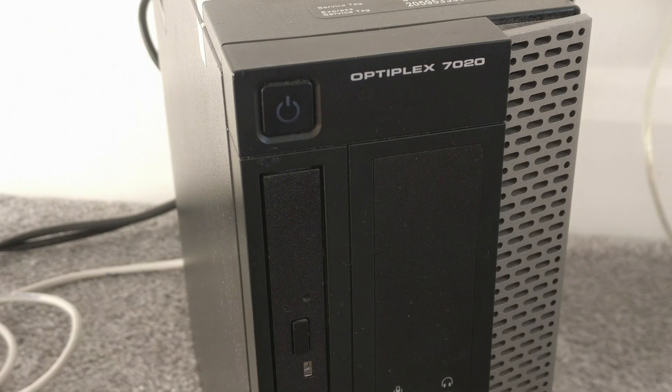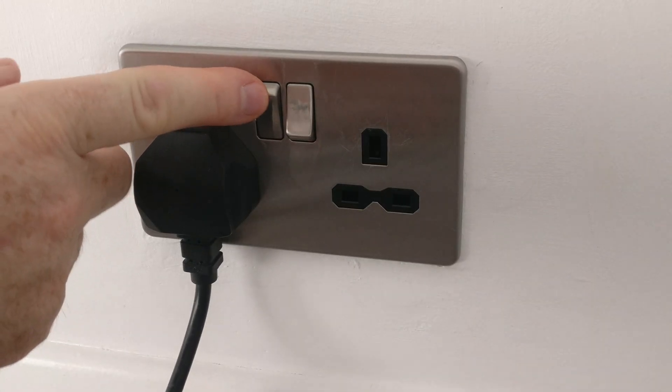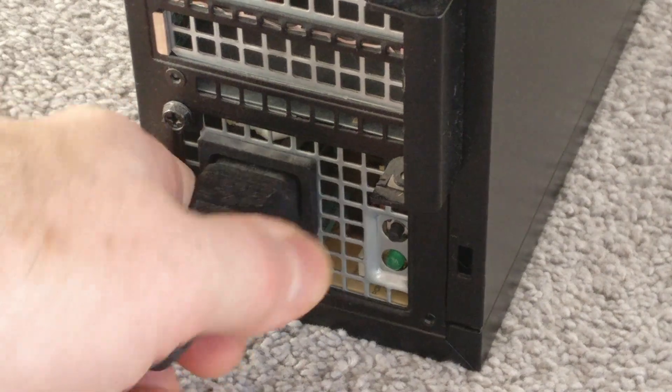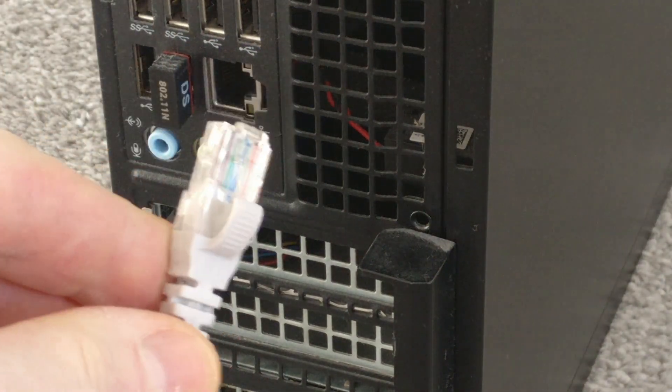First thing to do — safety first — switch off the power to your PC. Switch off the power and then remove the main cable from the wall. Then, just to be safe, remove the power cable from the back, and while you're there, remove all the other cables like monitor, mouse, keyboard, and any ethernet cables.